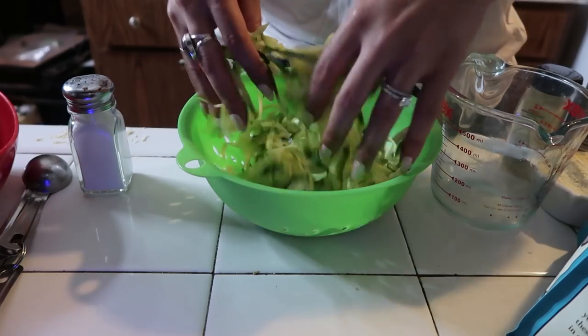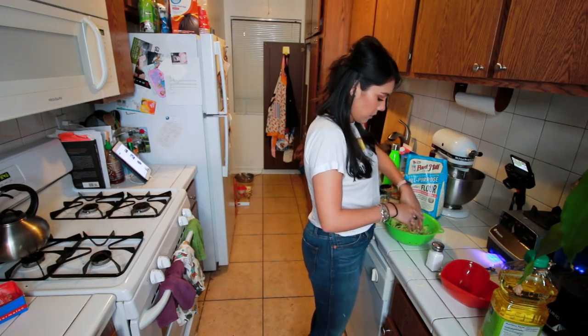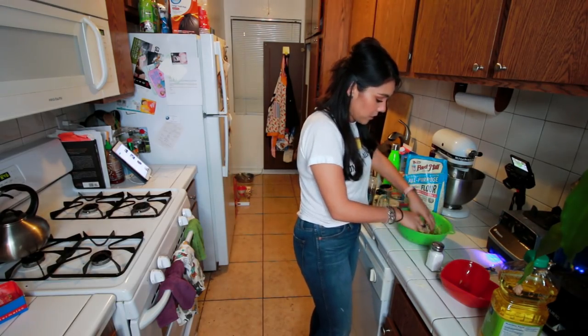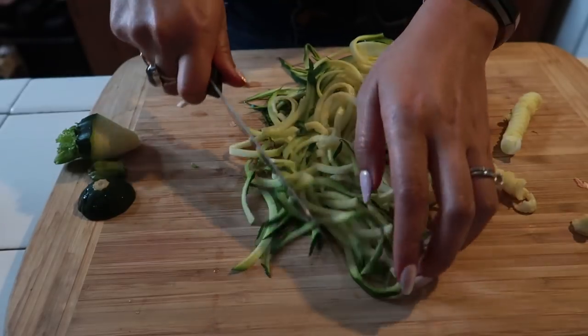I'm gonna guess that we mix it in there — yes! I'm so sorry — that was like an encouraging kind of exclamation. Alright, see you in ten minutes. By the way, the recipe calls for shredded zucchini — I spiralized the zucchini and then cut it up. Hopefully it's the same. I just want this to be easy.